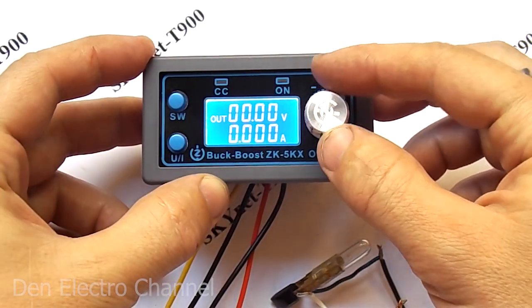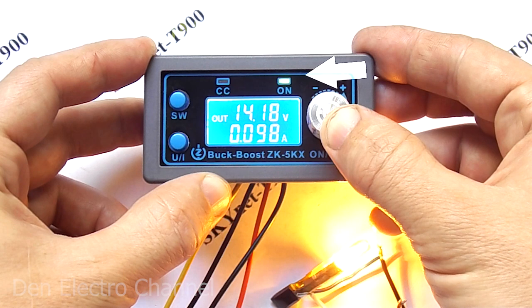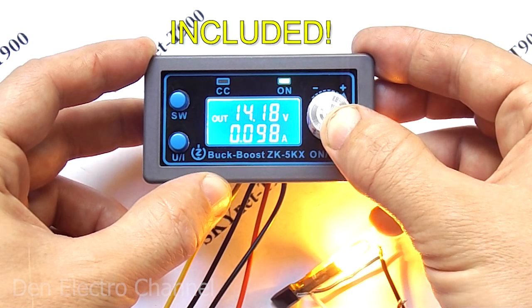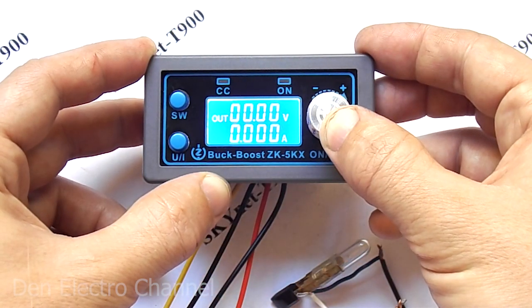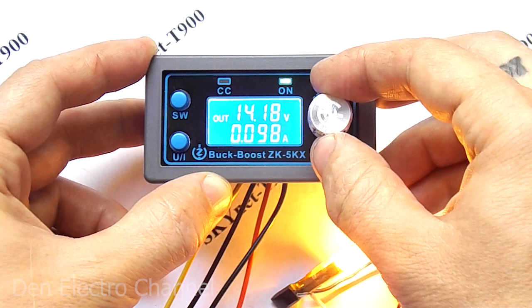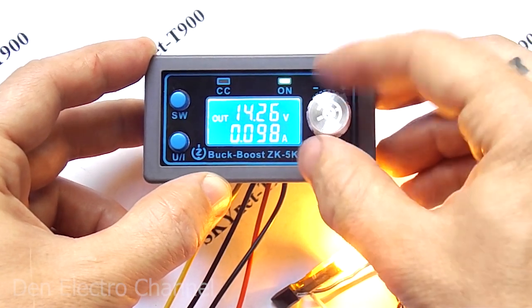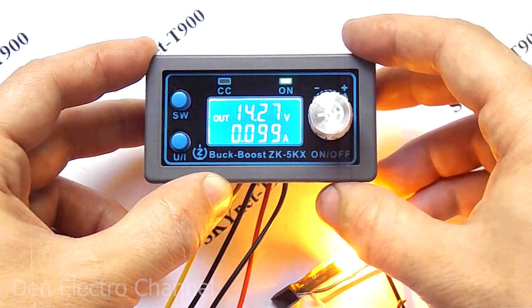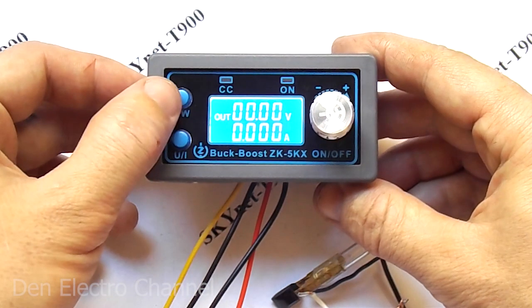I press the knob and the load output turns on. At the same time the signal LED with the inscription ON lights up. I press again and the output voltage disappears. Now the output voltage is 14.18 volts and the current is 98 milliamps. I rotate the regulator clockwise and the voltage slowly rises. If I press the upper left button, the displayed parameters on the bottom line will change.